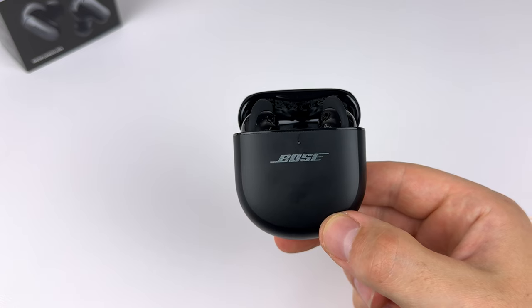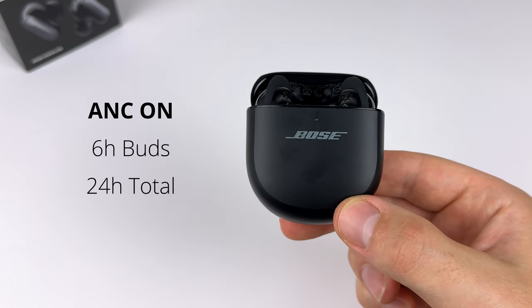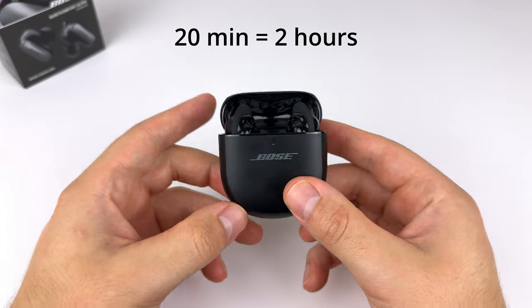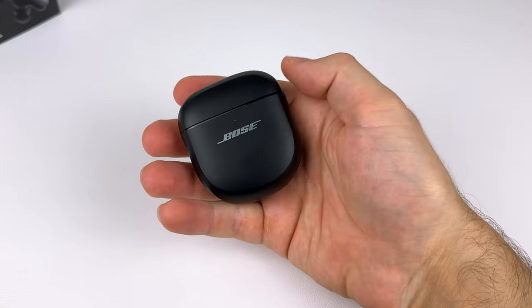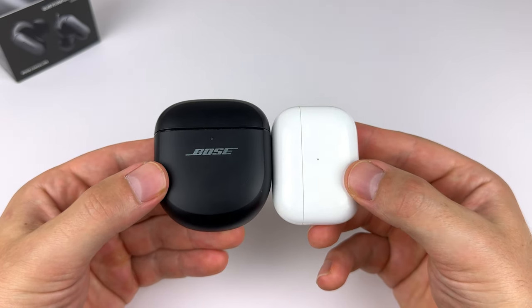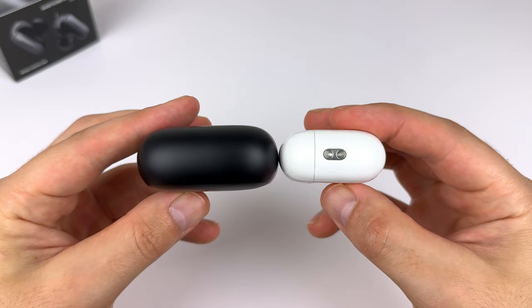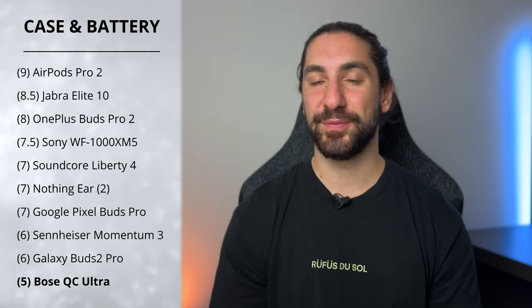Next is case and battery life, and this is where Bose starts to lose some points. Battery life is six hours, 24 hours total — with noise cancelling on. They don't advertise battery with noise cancelling off, but you normally expect at least 20% more. Fast charge: 20 minutes in the case gives two hours of playback, which is a strange way to advertise it. They also don't have wireless charging — the only pair here that doesn't — and the case has no dust or water resistance and is quite large. They get a score of 5; the lack of wireless charging really brings that score down.